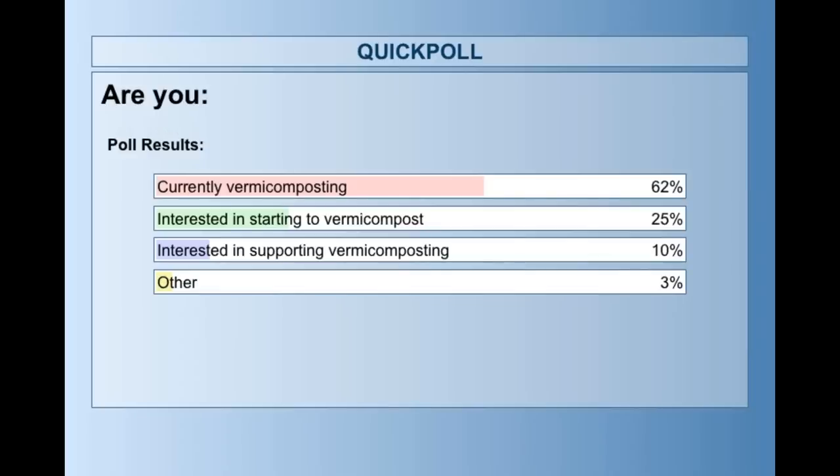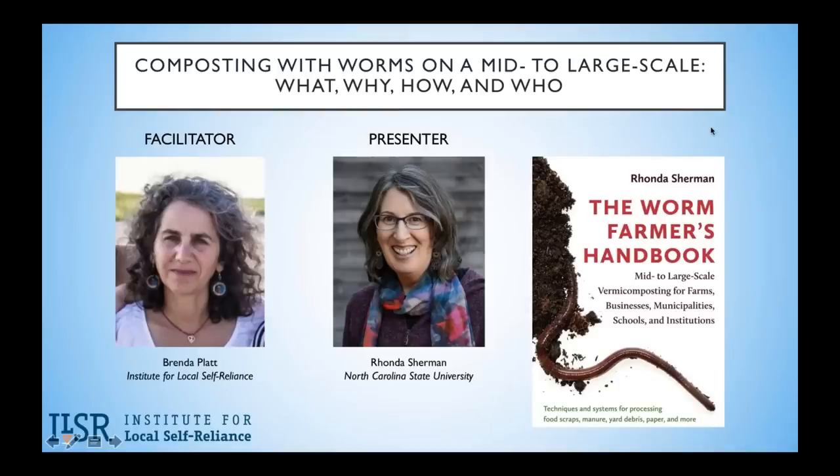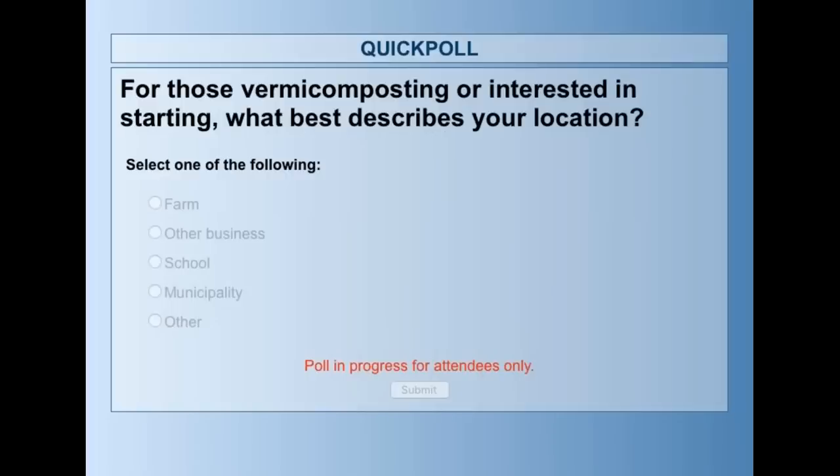Rhonda, you have some seasoned vermicomposters on the line — almost two-thirds are already doing it, but a quarter are interested in starting. The last question asks those vermicomposting or interested in starting: what best represents your location? Are you a farm, another business, a school, a municipality, or other?